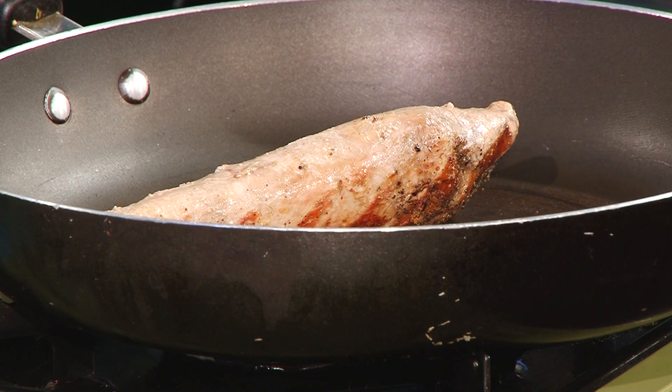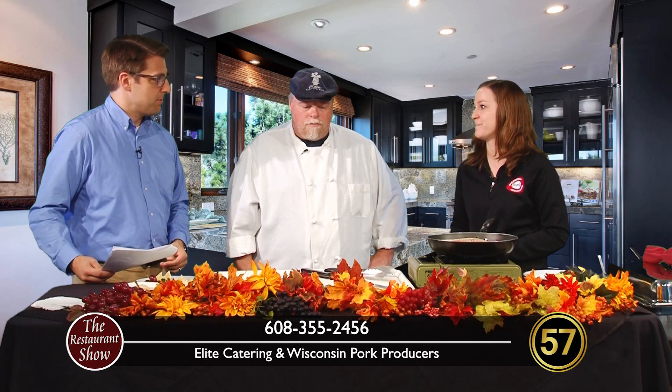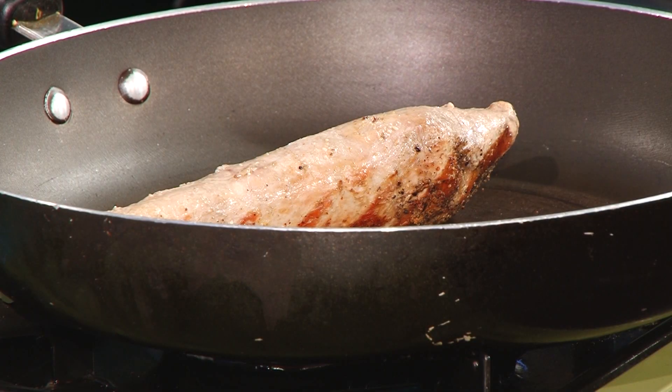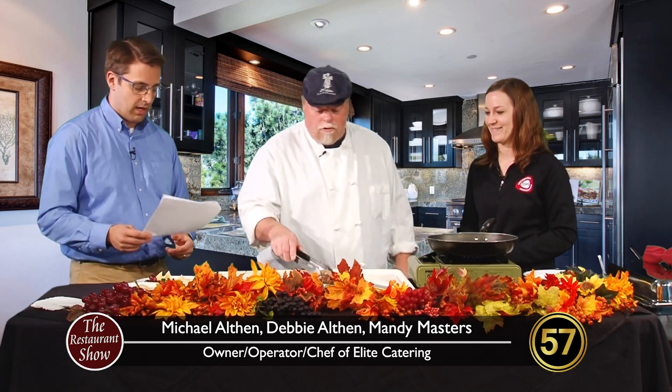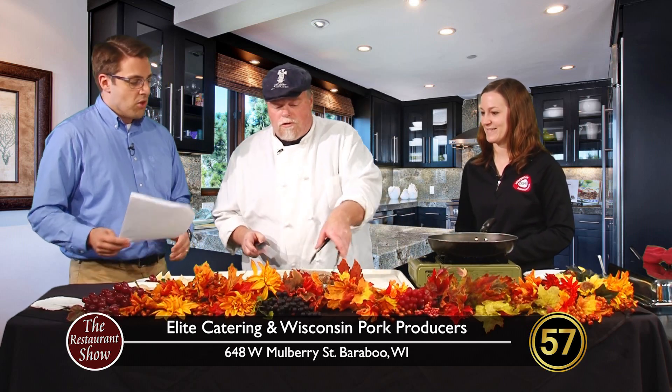Use a meat thermometer — that's the best way to know when your meat is done. So many people overcook their pork, same with chicken, and then they're like, 'oh, this is terrible,' because they think they have to cook it longer. But it is safe at 145. It's very safe.